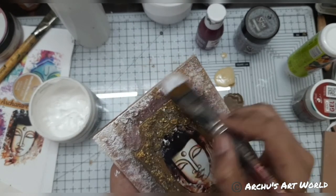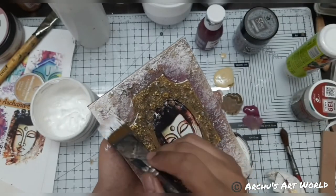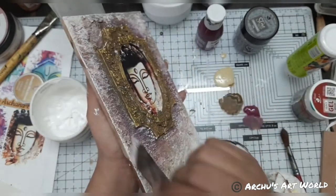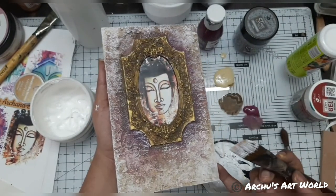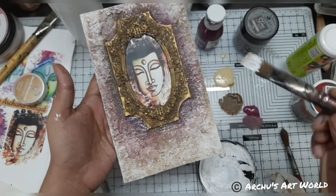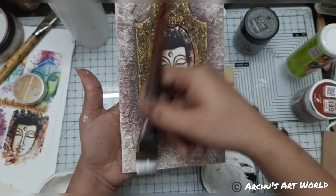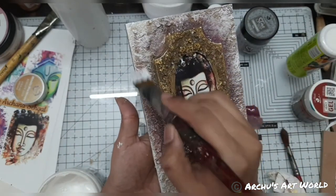Whatever texture we have added here it's getting to pop now. If you want you can also add some gold leaf as well — that gives a nice effect. See how beautiful it's looking and it's not at all looking like we have pasted MDF pieces together to make a base — it looks like one whole base together.